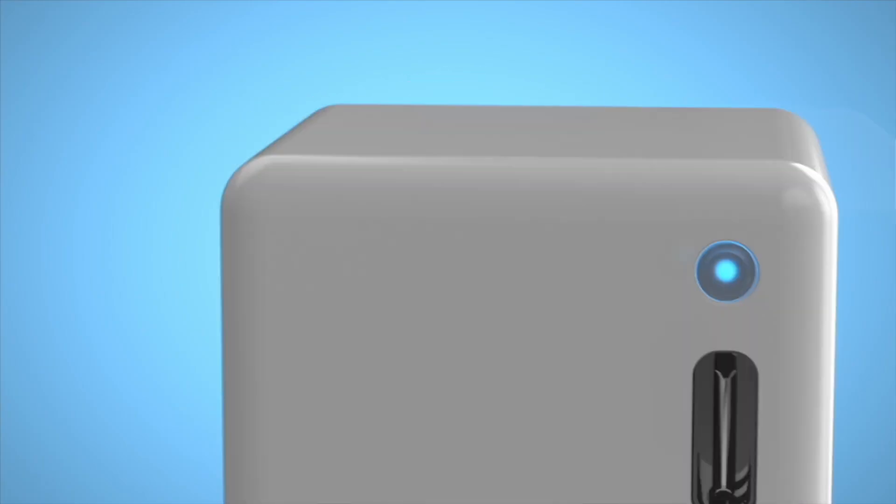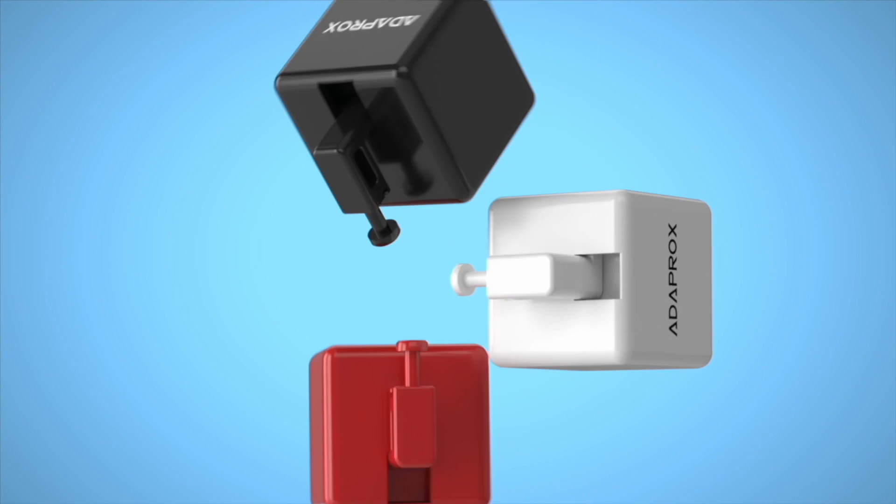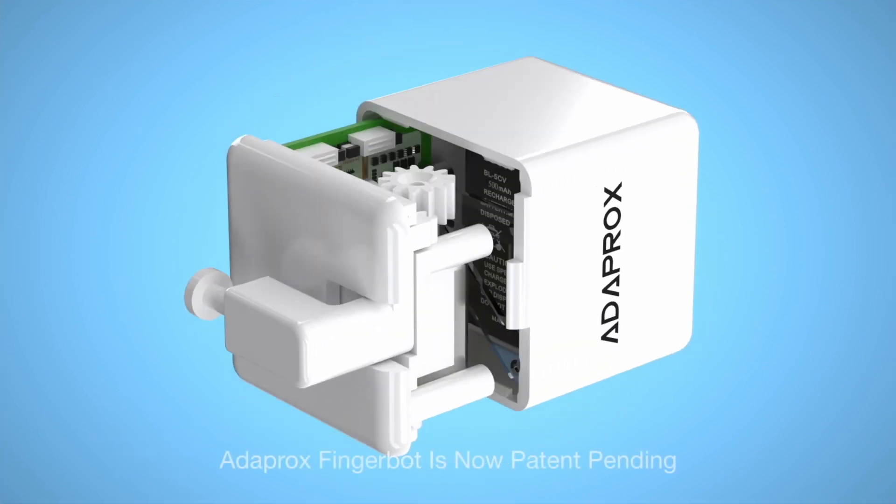Introducing Adaprox FingerBot. FingerBot is the smallest robot in the world for controlling all kinds of buttons and switches remotely and smartly.